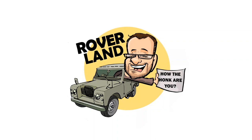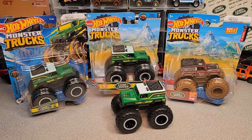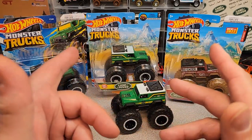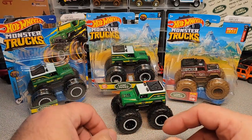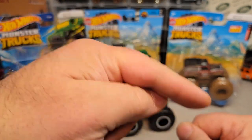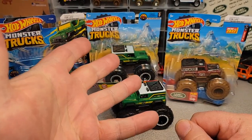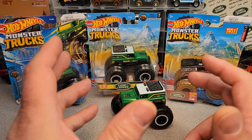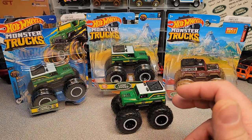Have I got a video for you today! Welcome to Roverland. This is your friend Dan-O. As you know, give me a big thumbs up on this video. Make sure you're subscribing and sharing with your Rover friends because this is an awesome channel. Yeah, Roverland.